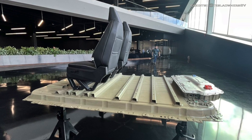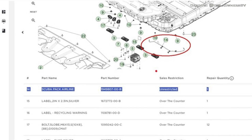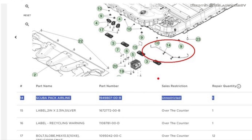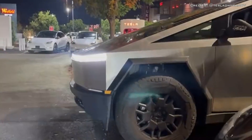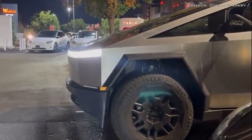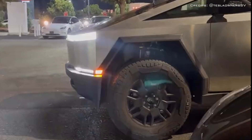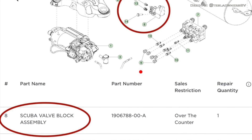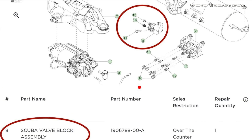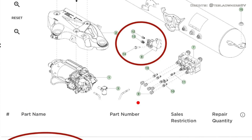Tesla apparently thought of pressurizing it to ward off water ingress. In the parts catalogue, there is an entry called 'scuba pack airline' — apparently a remnant of Elon Musk's amphibious Cybertruck dreams — which goes from the air tank to the battery pack. A scuba valve block assembly lets compressed air into the line to increase outward pressure and prevent water from entering the 123 kWh battery pack.